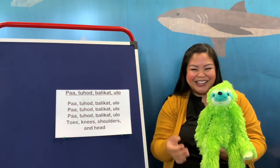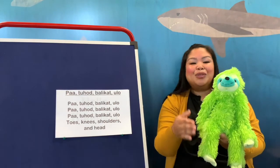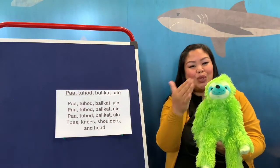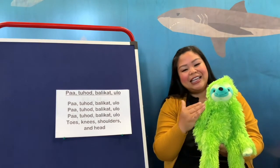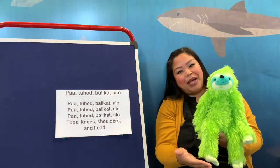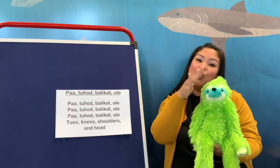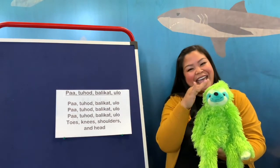Okay, you ready again? This is really fun! Paa, tohod, balikat, ulo. Paa, tohod, balikat, ulo. Paa, tohod, balikat, ulo. Toes, knees, shoulders, and head.